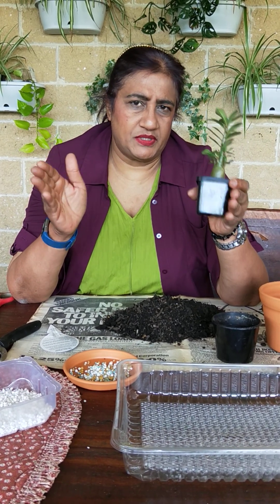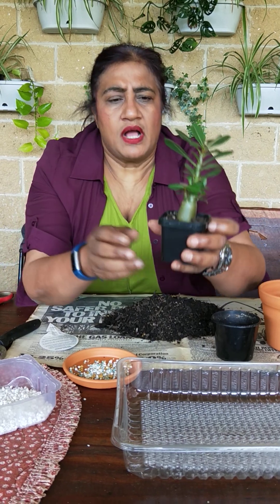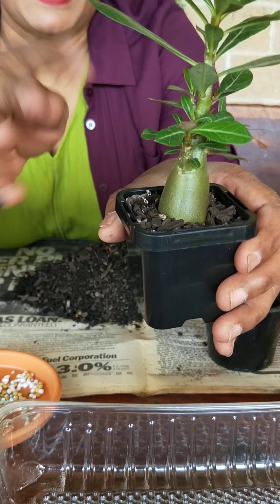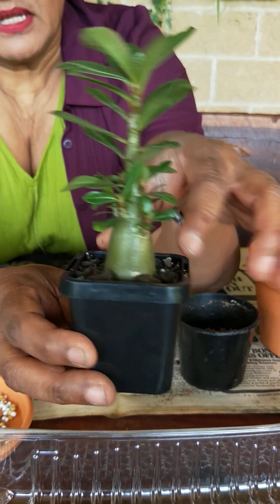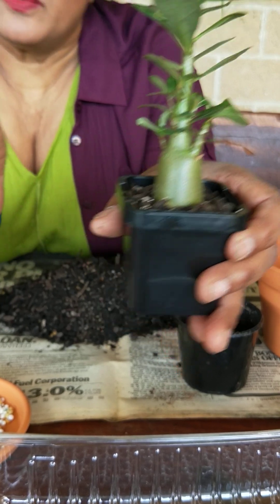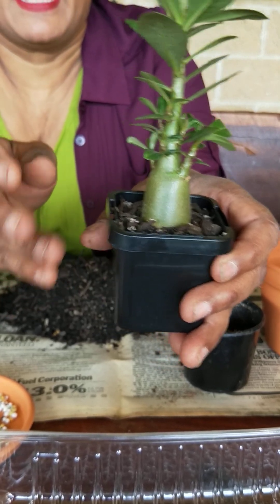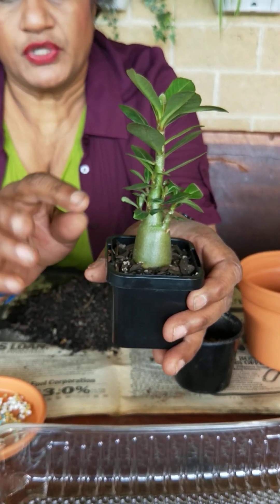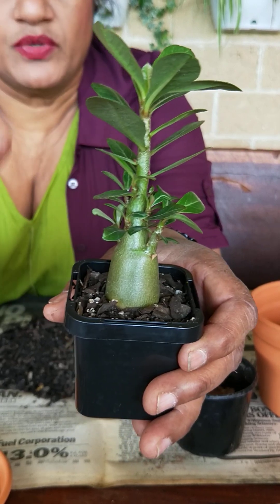Let me talk about the structure of this particular plant. Come closer so I can show you. As you can see, this is quite short — about six centimeters tall — and at the bottom you can see quite a swollen stem, or trunk. We call this particular part the caudex, which means that the plant has the ability to store its own water, like a water tank. They are called desert rose because they literally grow in the desert, and that's why they have this capacity to store water.